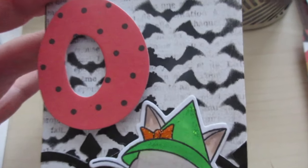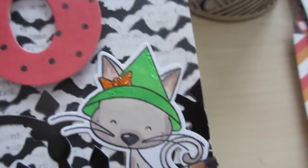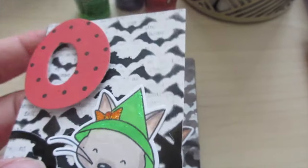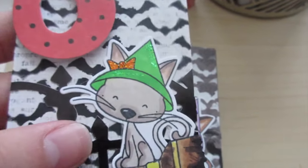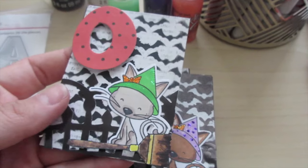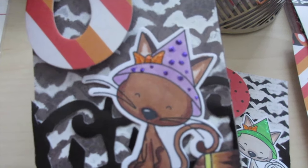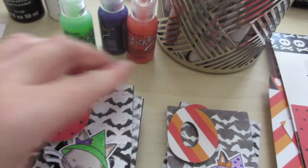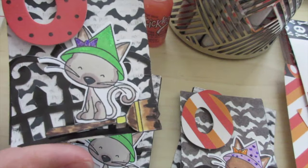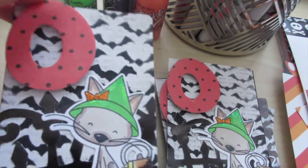Here are the cute little cards I made! I used the stencil with the black matte paint and it came out really well — no lines or bleed at all, which was awesome especially for 50-cent paint. I put foam adhesive on the O, added Stickles to the kitty's hat, and popped up the broom with adhesive too. For the second card, I used black paper with white bats and did more stickling on the kitty's hat. I love all the layering, and that little fence cupcake liner was just perfect. I also put Wink of Stella on the letter O's and changed the kitty's bow on some of them.